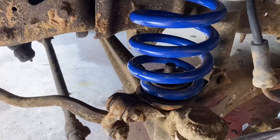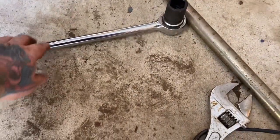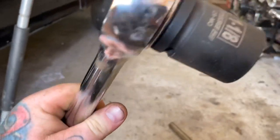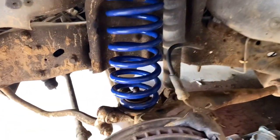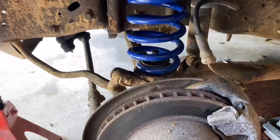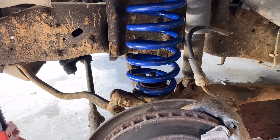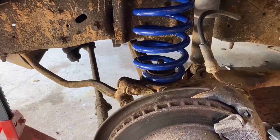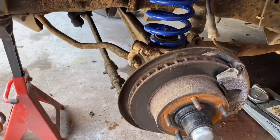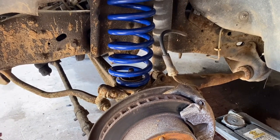I'll give you guys a little hint — this bolt right here was a pain to get off. An inch and an eighth socket is what you're going to need. I actually had to use a crescent wrench at first just because there wasn't enough room to get the socket through the spaces in the coil. I'd recommend getting an inch and an eighth wrench — pretty long — because you're going to need some torque. That bolt's pretty rusted on there; this is the original OEM coil so I don't think that bolt's ever been off. Soak it in WD-40 and get a breaker bar or a long inch-and-an-eighth wrench and go to town.